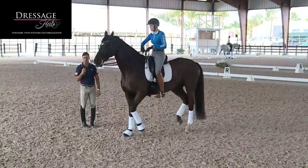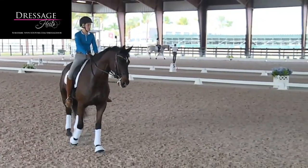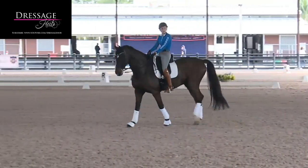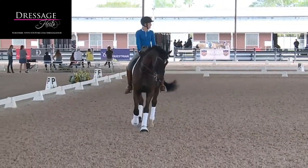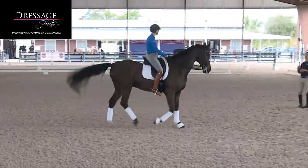Okay, let's go on the circle to the right or left, whatever you want, and walk first. You show me how he is in the bridle, then you go back to the trot because I like what you were doing — he looked super. Show me how beautiful this is, show me how elegant.